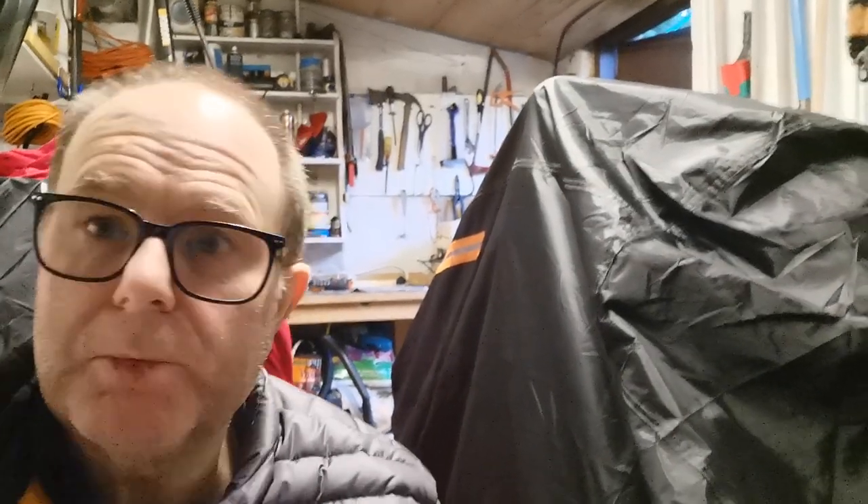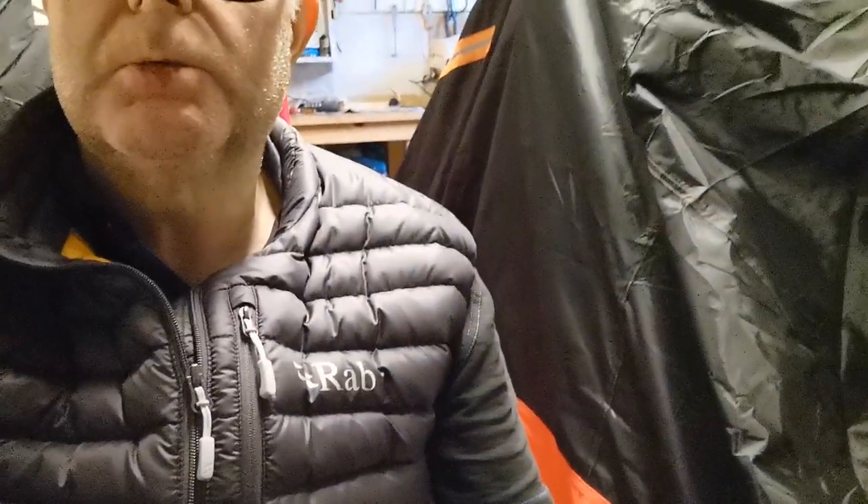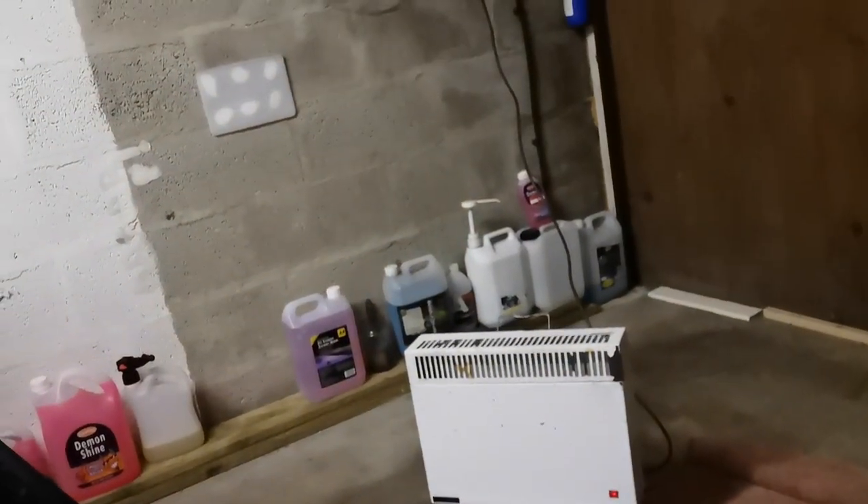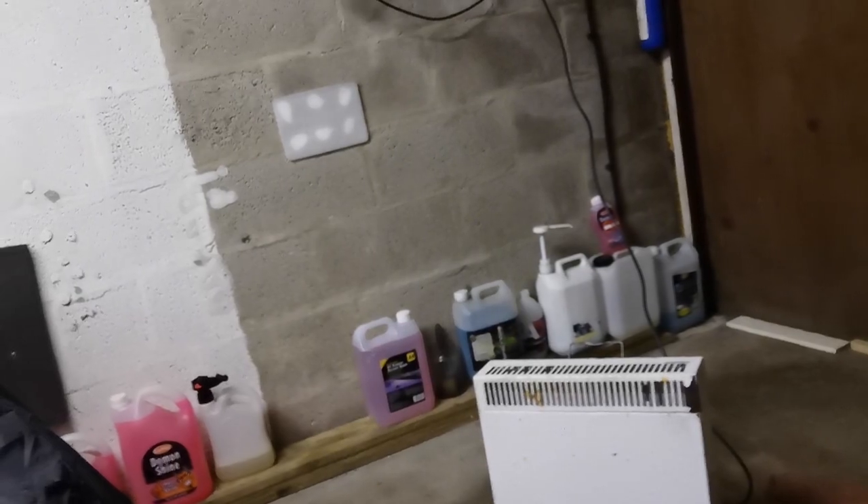Hi YouTube. Welcome to Wee Mark here. I'm just in my garage. I've got the body warmer on because it's a bit chilly. Pan the camera around — I've even got the heater on. Look at that. Nice and toasty.